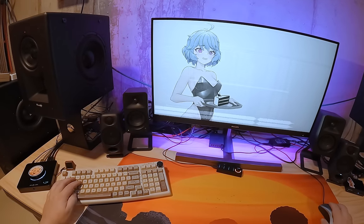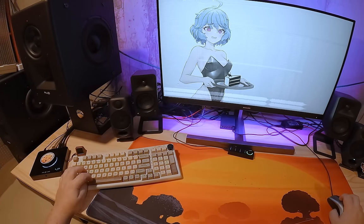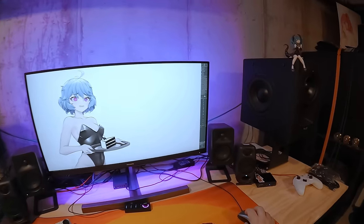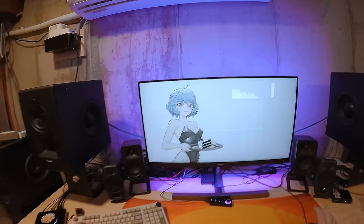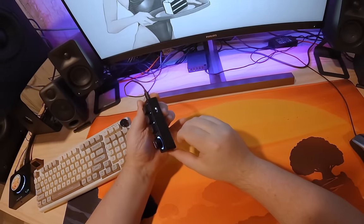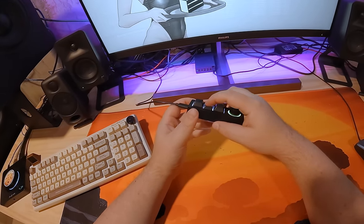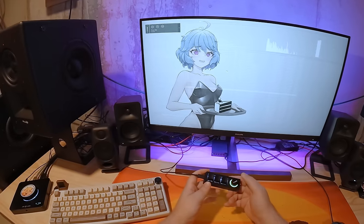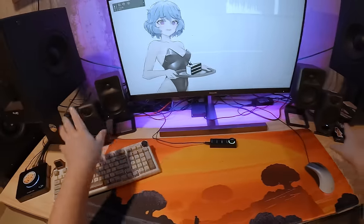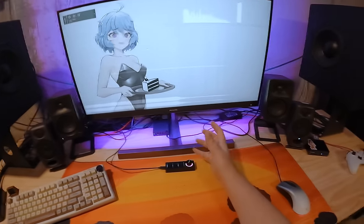I'm going to hook the sub up in a second. By the way, I'm using the little FiiO control box — it's got a USB pass-through, three active keys, and a volume knob that controls Windows volume, and you can press it to mute. That's super convenient when I'm testing between multiple things. These are impactful as hell.